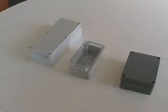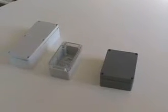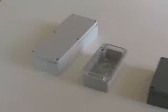Welcome to Bud Industries' presentation on Bud's PN and PNR series plastic NEMA enclosures. The first is the PN series, which is molded to meet NEMA 1, 2, 4, 4X, 12, and 13 ratings.